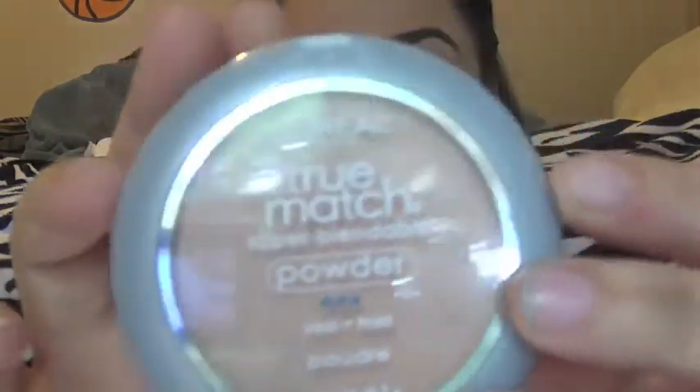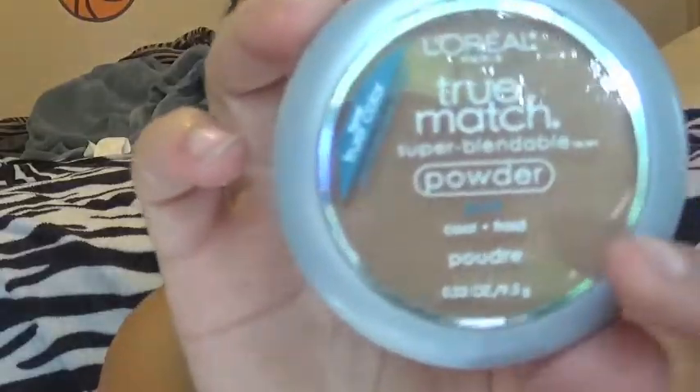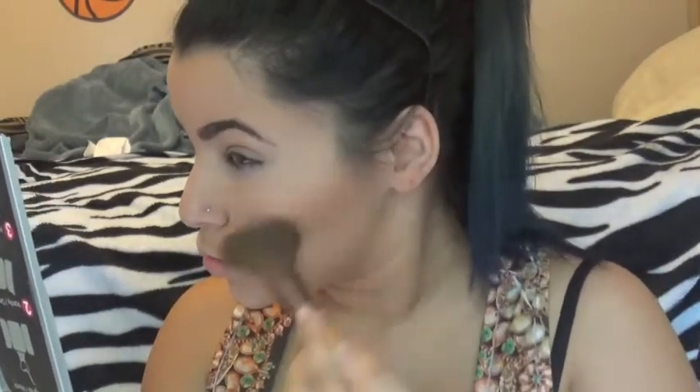Next, I'm taking L'Oreal's True Match Super Blendable Powder in C3 and putting that all over my face to give me a nice matte finish. I'm obviously a big fan of L'Oreal's True Match because I'm also using the Super Blendable Powder in C7 as a bronzer — since it's matte, it's a perfect alternative. And I'm just contouring my face.